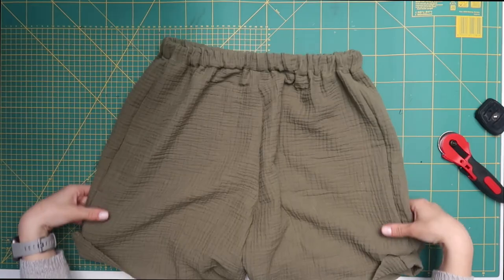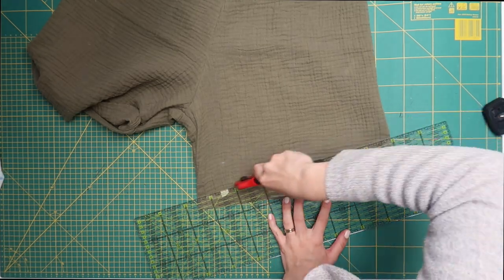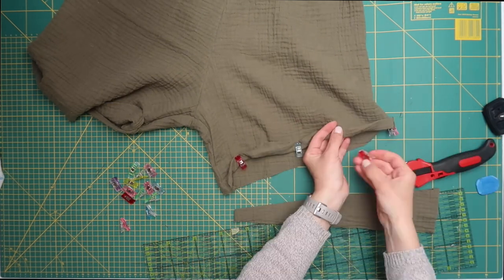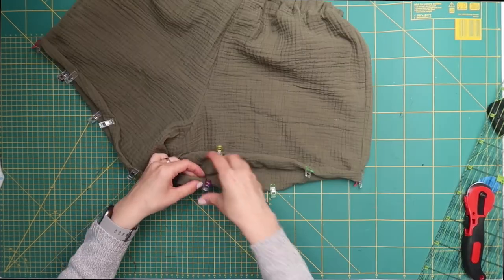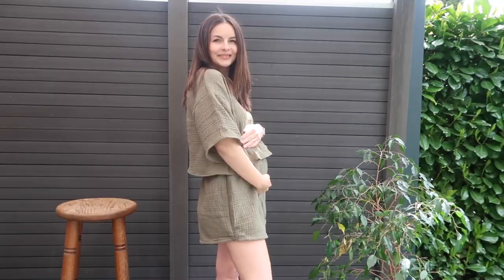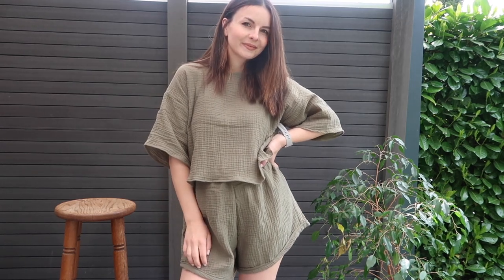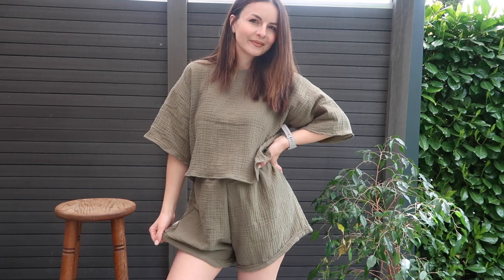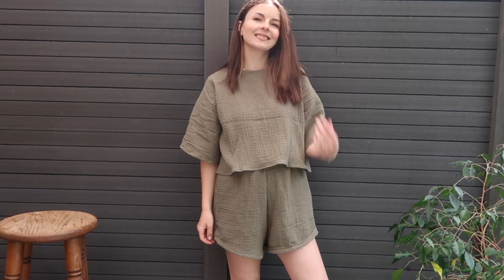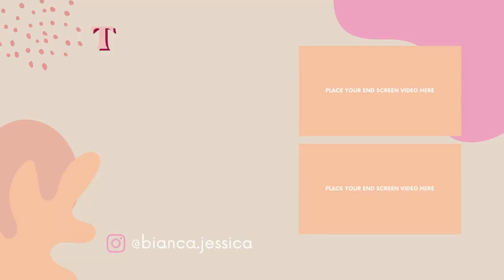Before hemming the bottom of your shorts, try them on one more time — I ended up cutting a bit more off the bottom. Then hem by folding the fabric inwards twice and sewing with a straight stitch. And that's the finished loungewear set! I've already worn it a couple of times — I love this fabric and the fit is really comfortable. I hope you enjoyed today's tutorial. If you recreate this set, tag me on Instagram or send me a message — I love seeing your creations. See you in my next video, thank you for watching, bye!